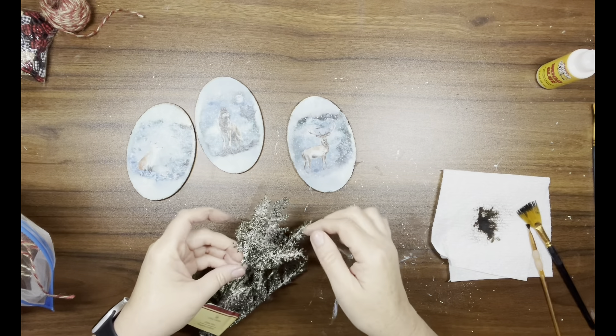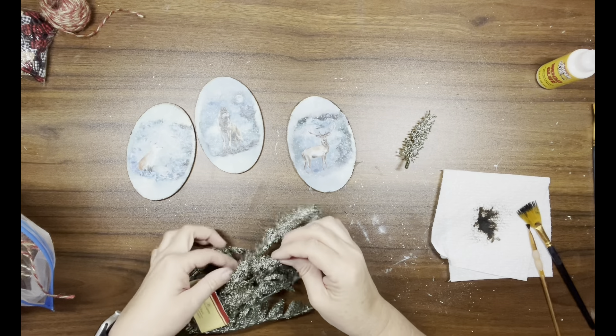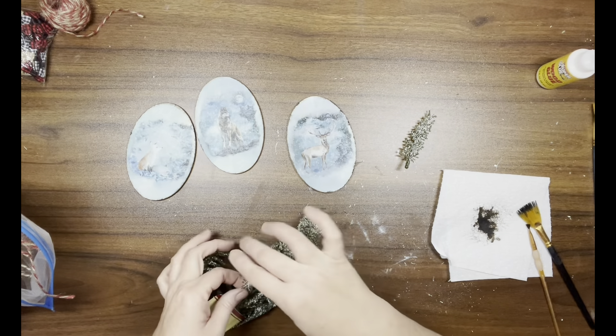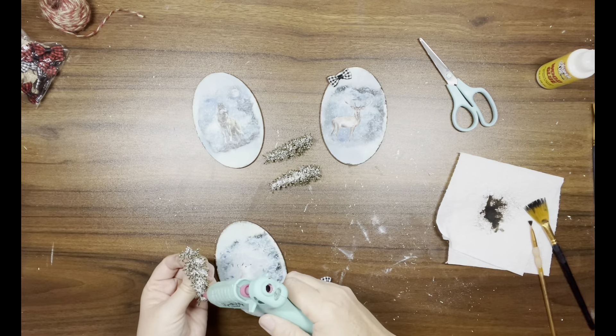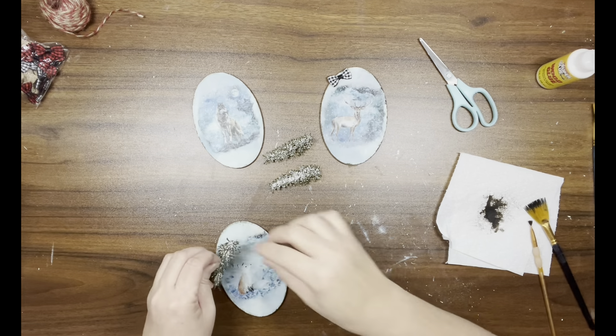Now I'm taking this greenery — it's got snow on it, it makes a terrible mess but it looks so beautiful. I take three little pieces and hot glue them to the top of each of the wood pieces.